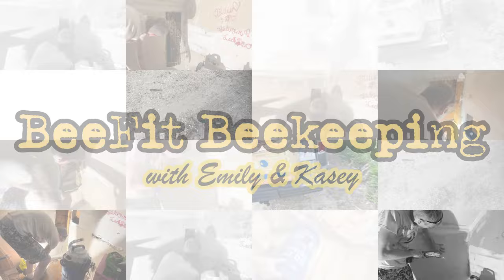Guess what? Casey and I just got a call for another cutout, so let's go see what's going on. First, we definitely want to make sure this smoker is lit this time because this one is inside. So this time we came a little bit more prepared - got a smoker going, got a nice big hive. We came and checked this out already.